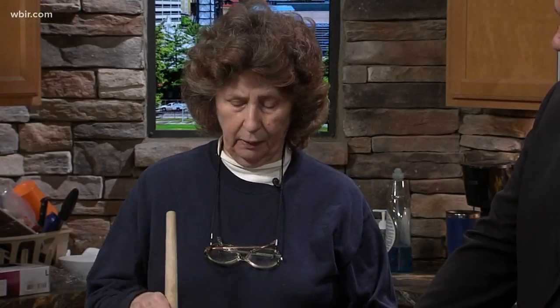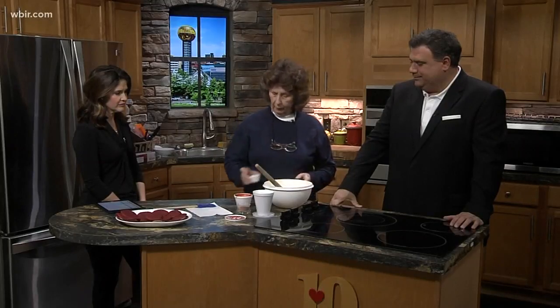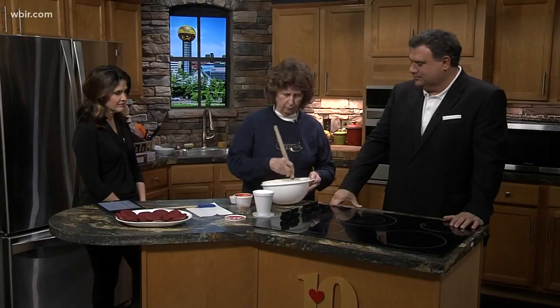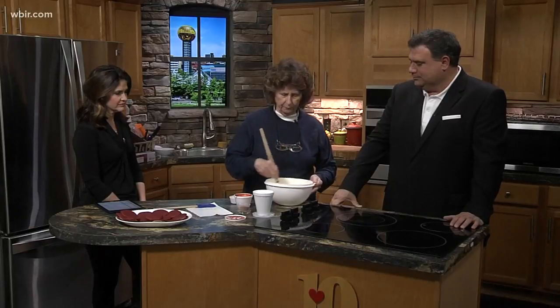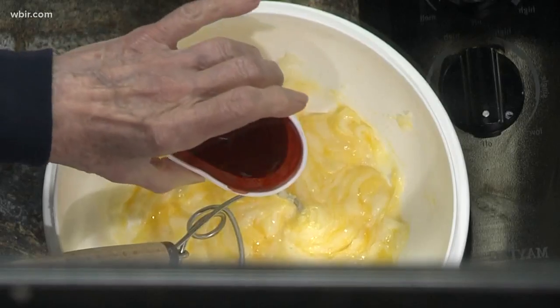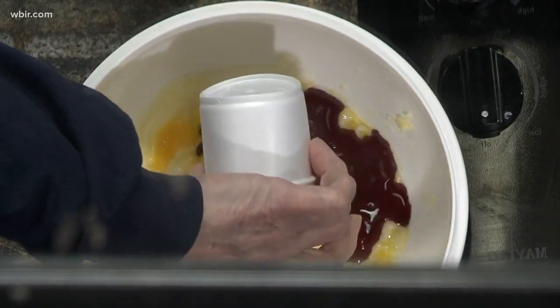So how do we get going on this thing? I have already creamed a half a cup of butter and a cup of sugar so you wouldn't have to listen to the mixer. Then I'm going to add one egg and stir that in pretty good — if I was using the mixer it would stir in a lot better and faster. The next thing I'm going to add is red food coloring, vanilla flavoring, and some buttermilk.